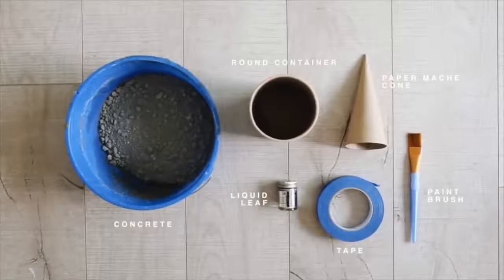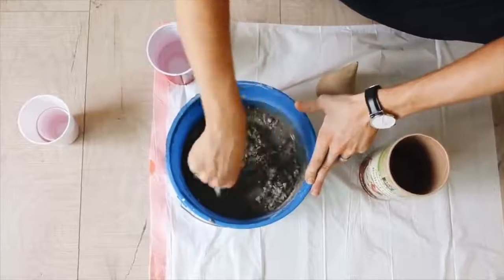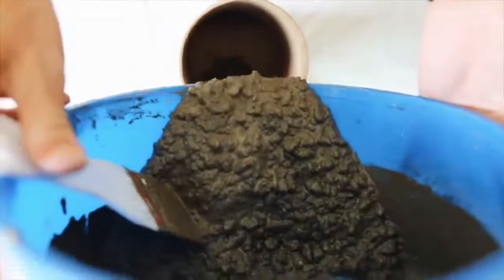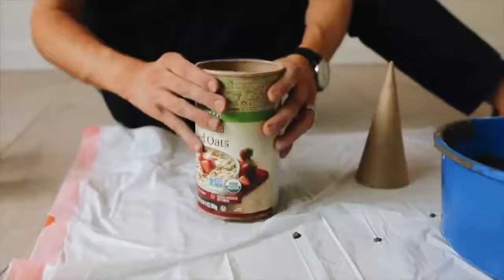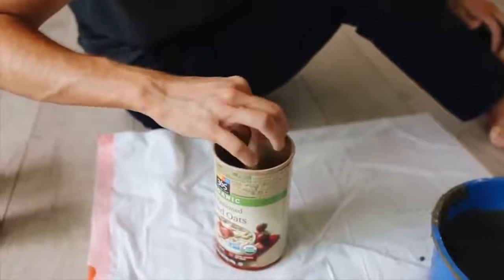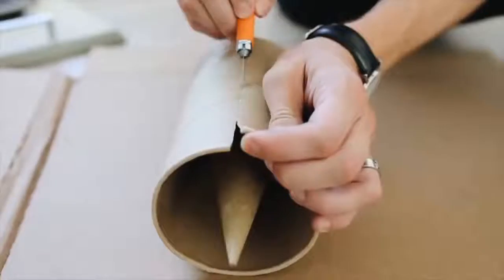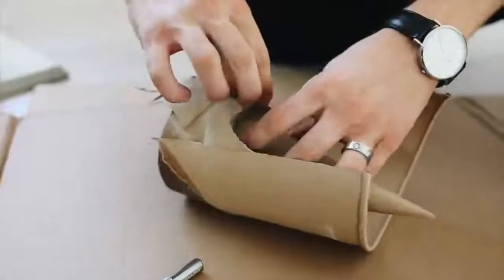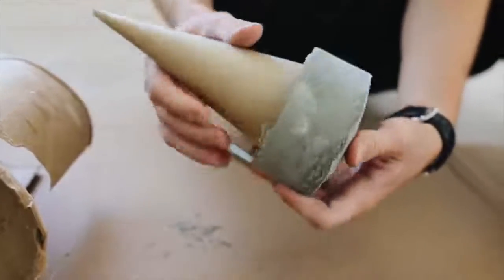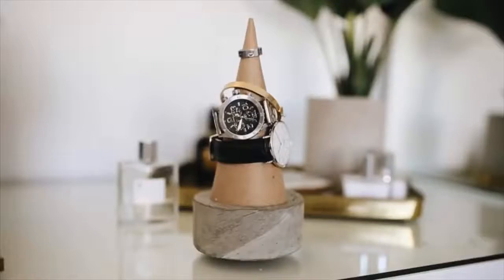This concrete project turned out amazing — I still own this to this day. I mixed up some concrete in a bucket to a nice consistency and poured it into an oatmeal container. Inside, I placed a paper mache cone from Michael's. Once completely dry, you cut away the cardboard. You can really use anything to mold concrete as long as it can be easily cut away — avoid hard plastic. This creates a bottom-heavy cement holder to display your jewelry on.